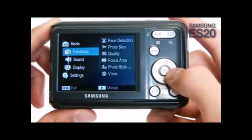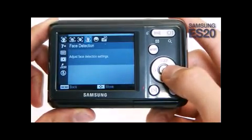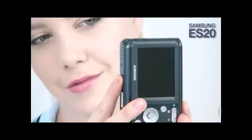It's so easy to take a self-portrait picture with the Samsung ES20. Using the face detection algorithm, the camera provides a confirmation notice through sound if a face is detected within a certain area. Then, the ES20 automatically detects faces and sets appropriate focus and exposure.